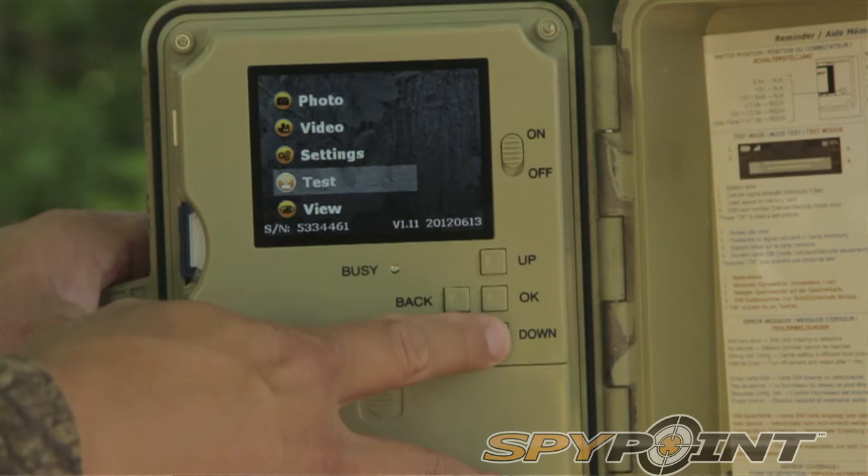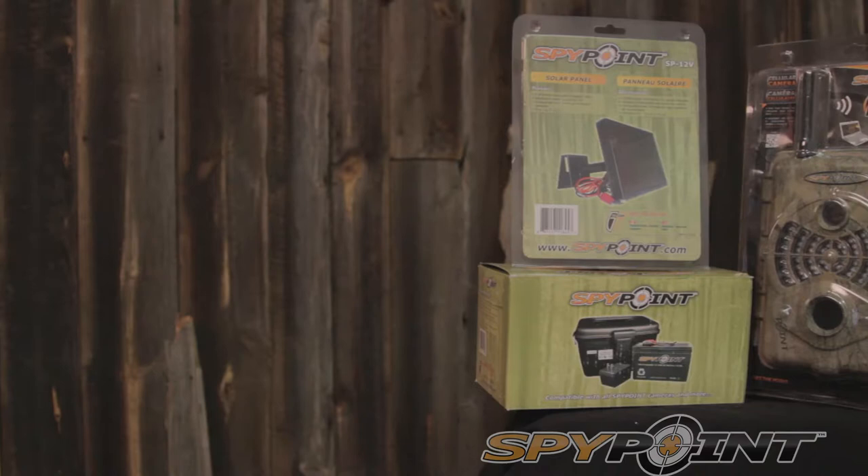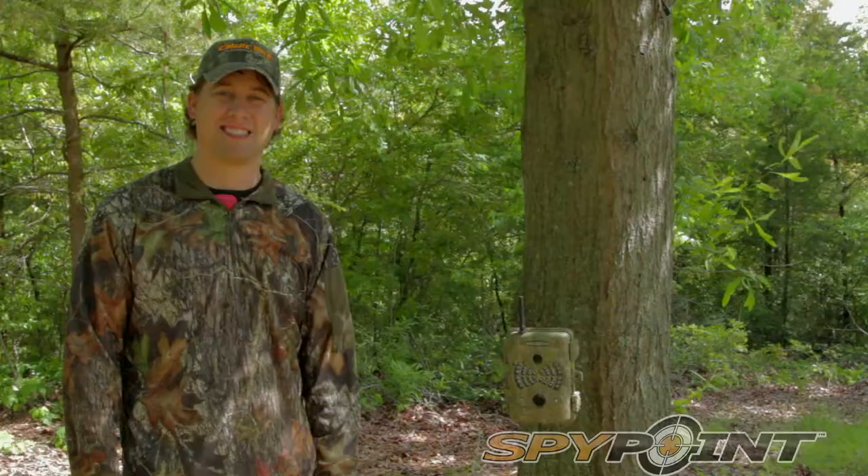The Live has some great features. It has a big three and a half inch viewfinder, easy to use buttons and menus. It uses AA batteries. You can use regular or rechargeable. You can also get accessories such as a solar panel or a larger 12 volt battery for longer use.